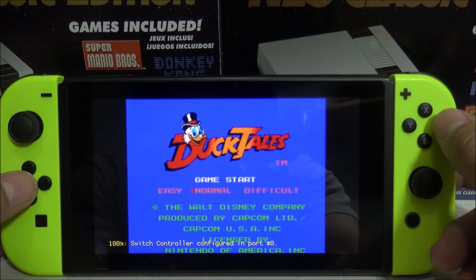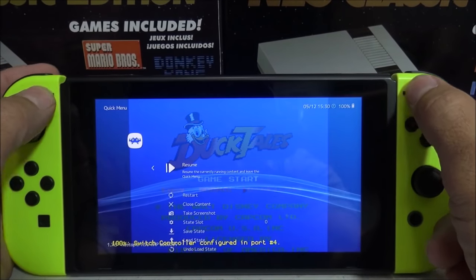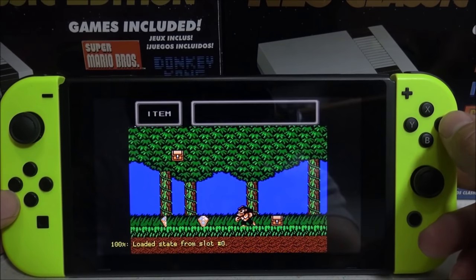Now to access the RetroArch menu you will not be able to do that until you start a game. I'm going to push the plus and minus buttons and then scroll down to load state, which should take me right back to where I was playing previously.